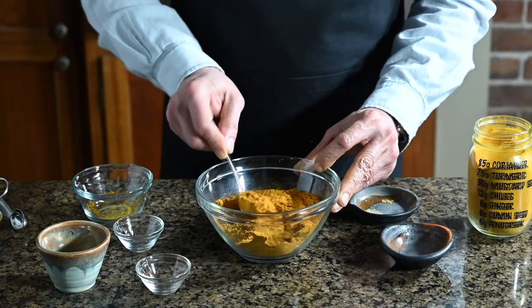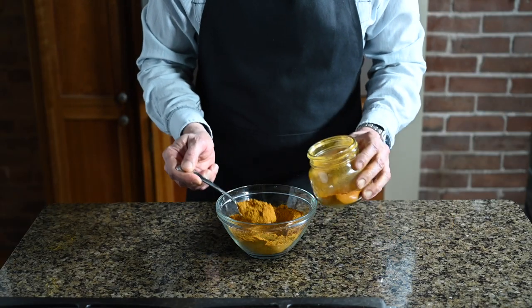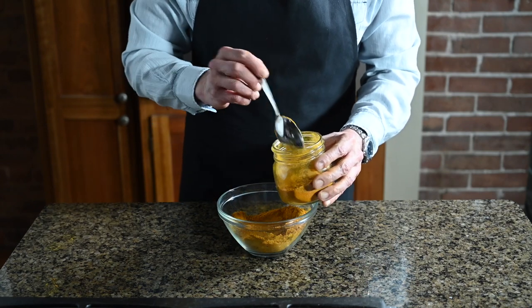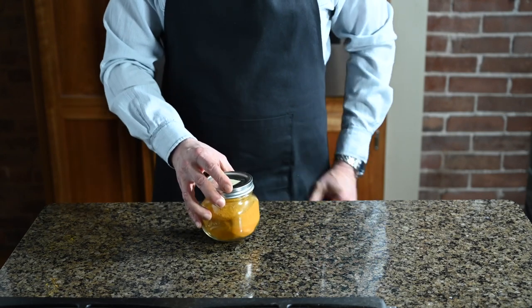Make sure you mix it up well. You want everything evenly distributed. When it's all the same color, you know you're done. Transfer it to a jar with a tight fitting lid. I like these little mason jars and keep it somewhere dark and cool. Assuming you started with fresh spices, this should keep for about a month. And that's it. Indian restaurant spice mix.